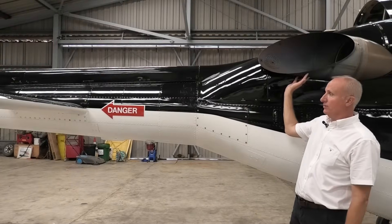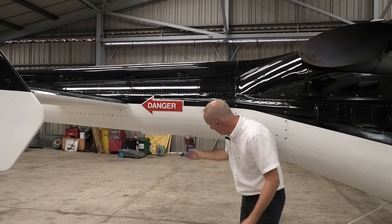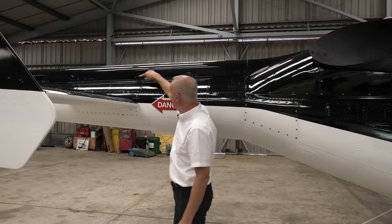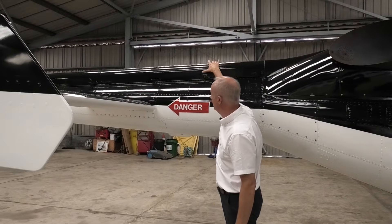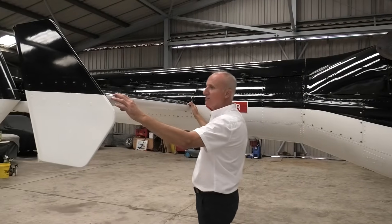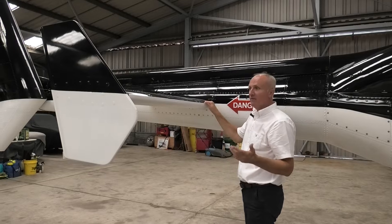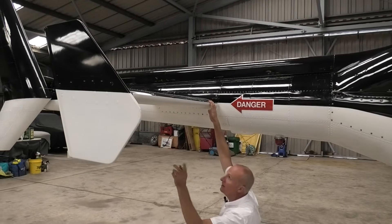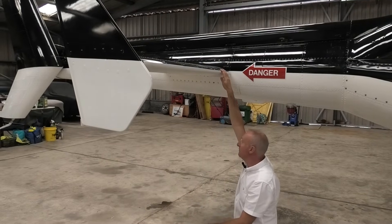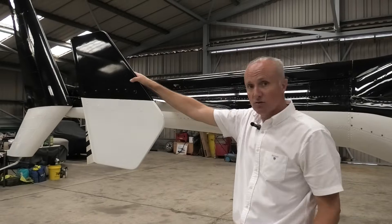Moving on from the exhaust, we go to the tail boom. We check the anti-collision light condition — we would have our power on and check the light is working. We check our fasteners to make sure the screws are all aligned. The condition of the driveshaft cover is good. We check the slat on the forward leading edge of the stabiliser and the top skin — always looking for anything that may have happened in the hangar or on the last flight. Have a look underneath the stabiliser for hangar rash, bird damage, etc. Looking at the end plates, the leading edge is good and true.